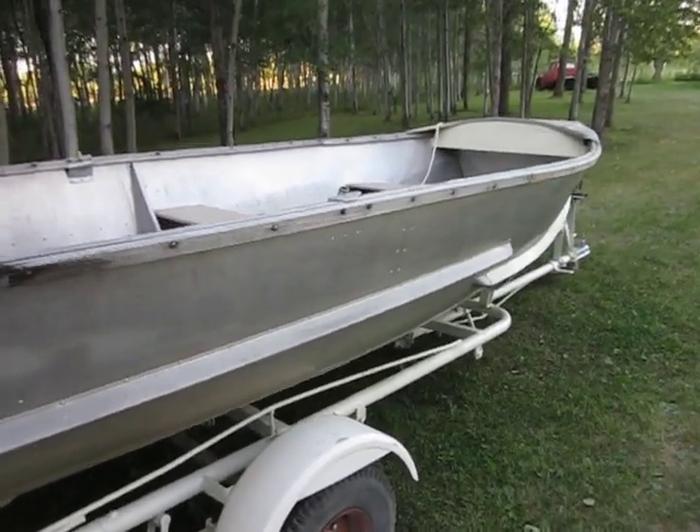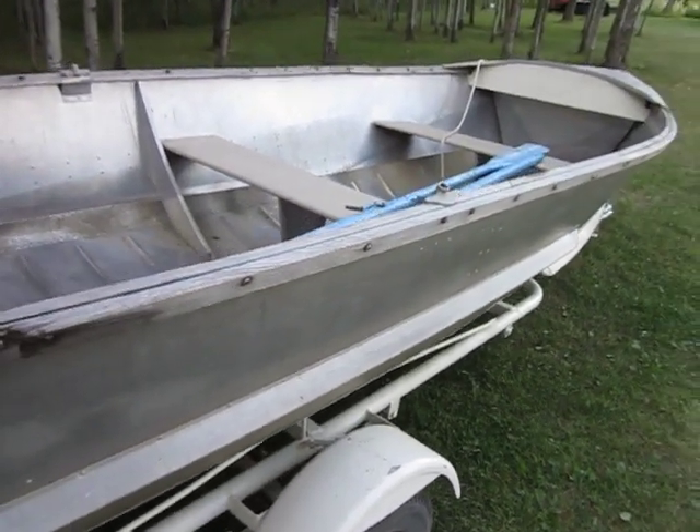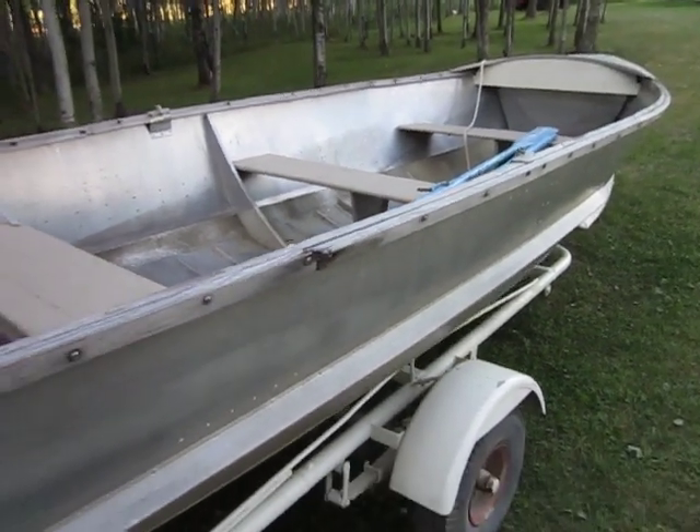Splash guards. Heaviest aluminum they used in any of their boats once went into this 18-footer. They called it the rough water model.